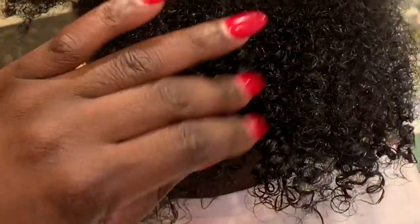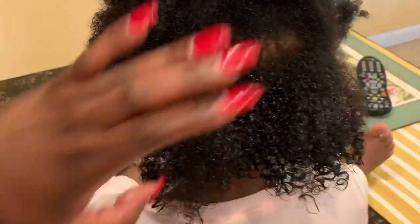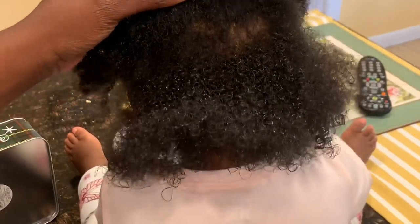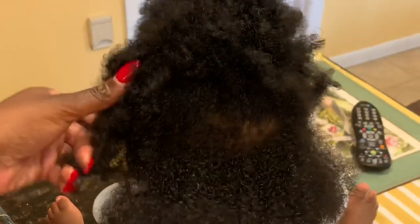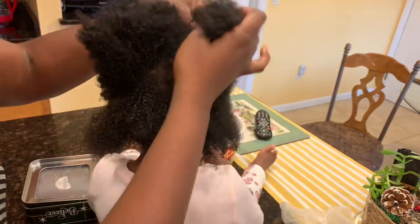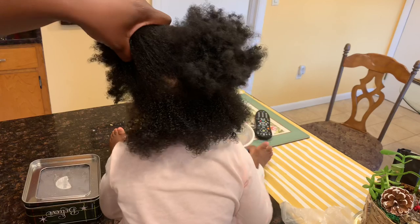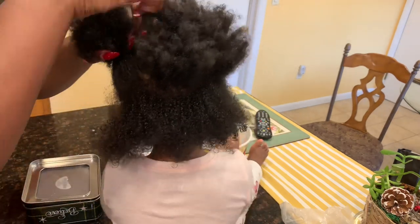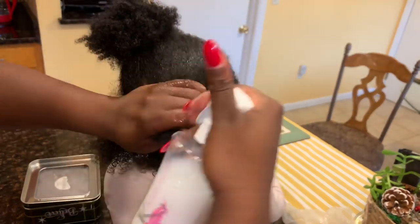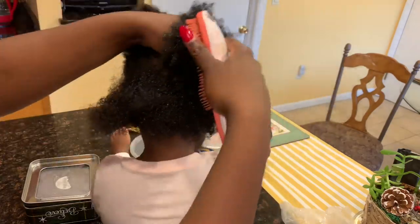When detangling, other important things to remember: we're not using a comb. Use your fingers just to section off the hair but not necessarily part it. You're gonna move around and do small sections. The reason you're doing small sections is because if you try to detangle the hair as a whole, that would not be productive. So do small sections, use those bands to section off each part, and just spray evenly and work through each section.